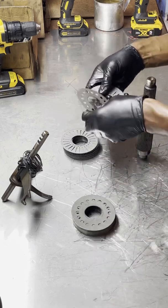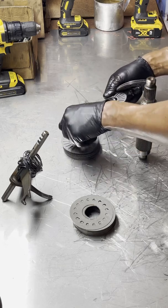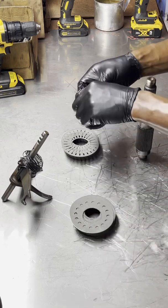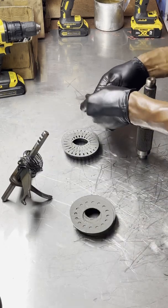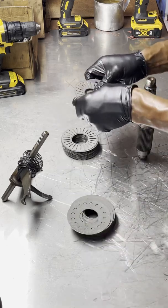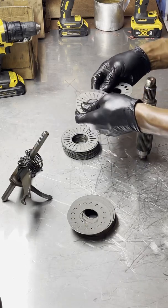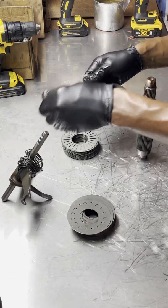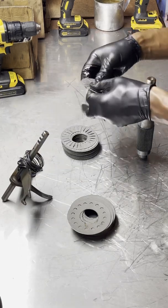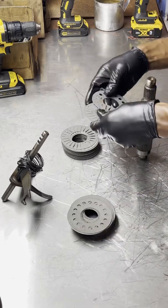We are slowly coming up to the end of this here. Even though all of this is being split and separated, once I clean everything I will put it back together before installing it back into the viscous coupler housing.